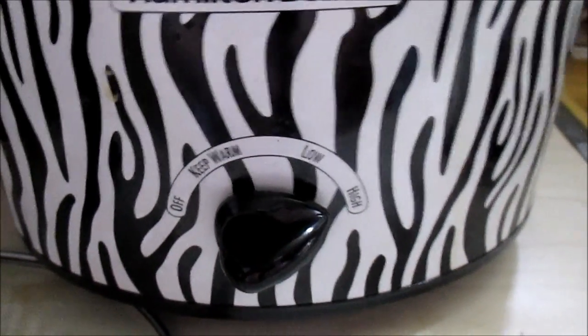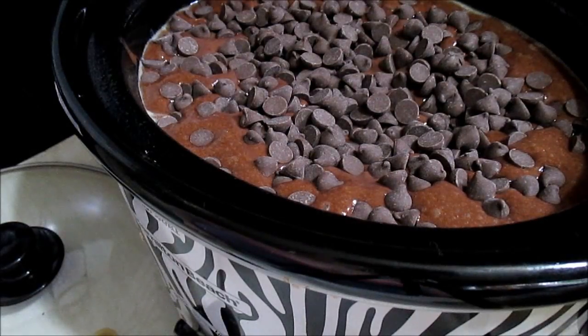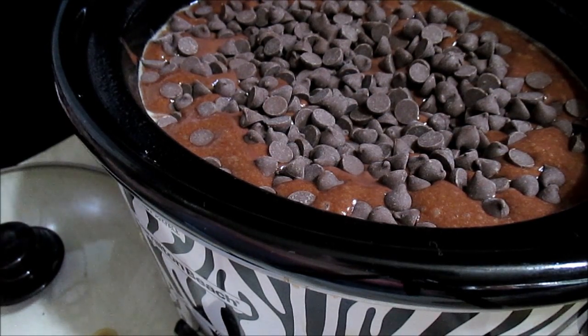Turn your crock pot on to high. Let this cook two and a half hours in your crock pot. I would check it often, especially around the two-hour mark. Some people said the two and a half hours came out burnt. This is my first time trying this recipe — you guys will be your own judge. Poke through your cake to see if it's done so you don't scorch it.